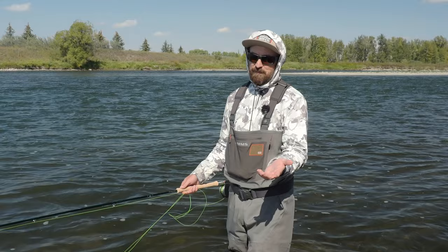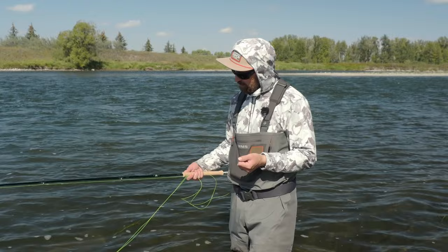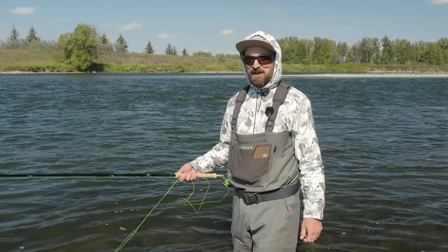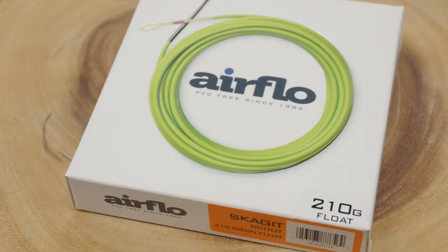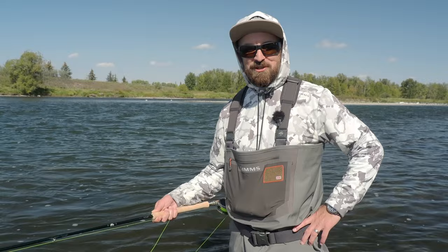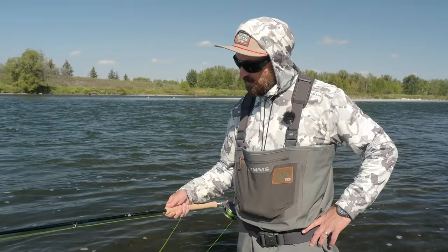I have here in my hand something they've never had before — the two weight, 10 foot, nine inch. And I never thought I would fish such a light rod, but it's incredible. Right now I'm fishing a 210 grain Airflow Skagit Scout. To put it in perspective, my previous generation four weight threw 300 or even over 300 grains. So this is extremely light — Skagit in and around 200 grains, give or take about 25 or 30 grains.